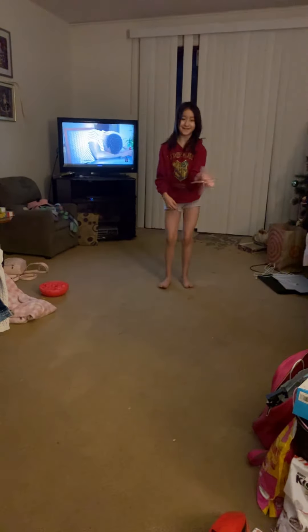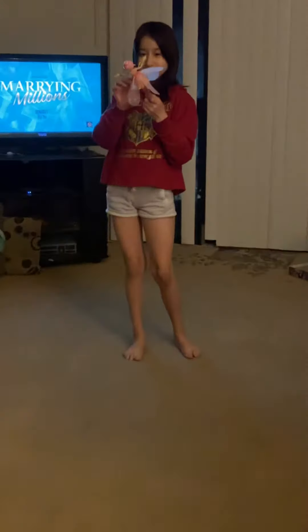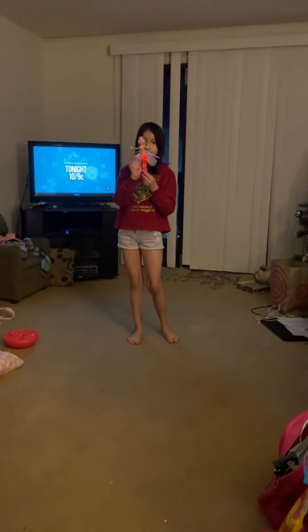Hi guys, welcome back to my channel. I am Lisa and this is Megan. Today's video we are going to show you how she does her Hatchwell's Pixie Crystal Flyer. She's gotten pretty good, so I'm gonna give the show to her. Go ahead.